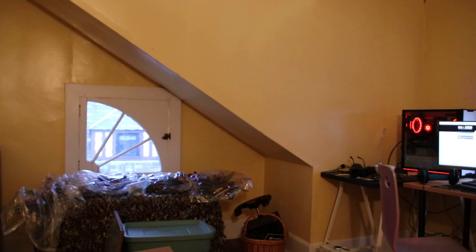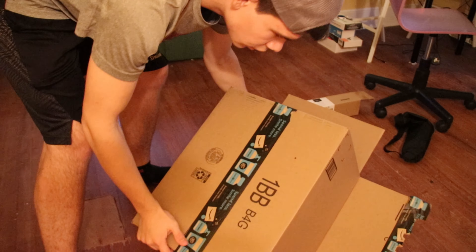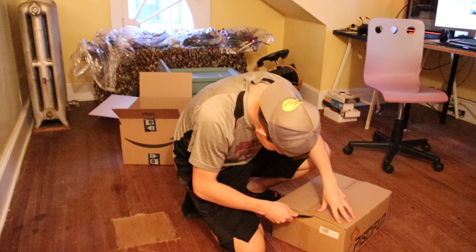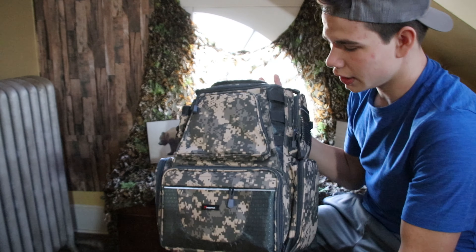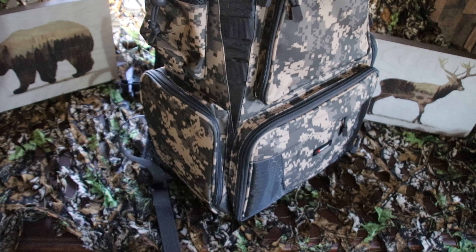Okay, cool — that's kind of awesome. Open up the next box. Okay guys, so it's the second day and I didn't have time to fully do the unboxing yesterday, so let's check it out.